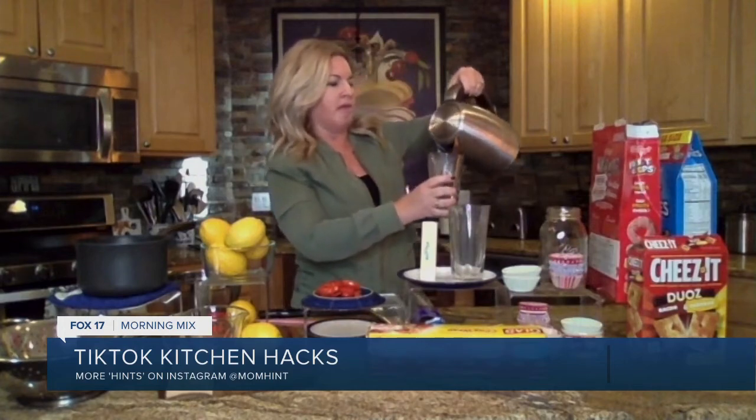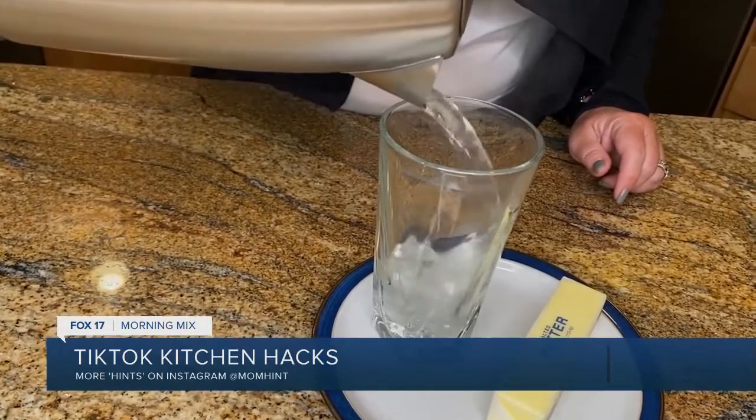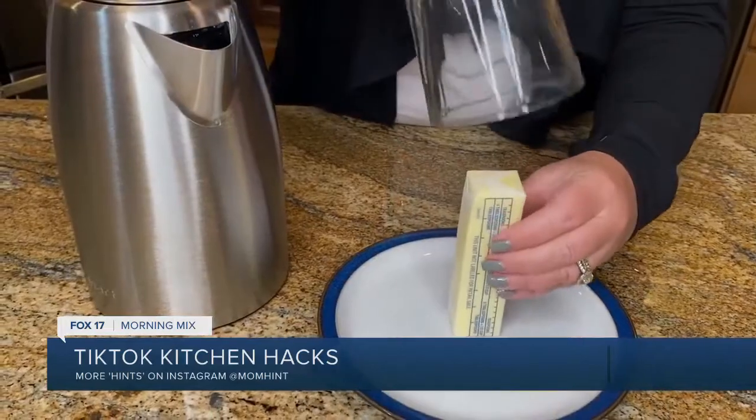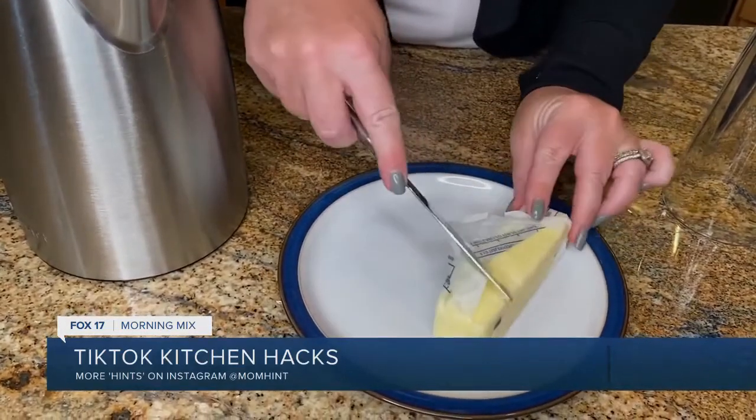We've all been baking during the pandemic. You need soft butter to make cookies. I'm always throwing it in the microwave, which means I'm melting it, not softening it. Watch this: take a glass, boil some water, pour the boiled water into the glass, wait until that glass warms up, dump the water out, take the hot glass, and cover your butter with it. In about five or six minutes, your butter is softened and not melted. Melted butter totally changes the consistency of whatever you're baking, so you need soft, not melted.